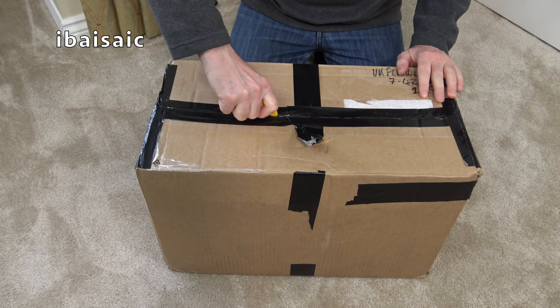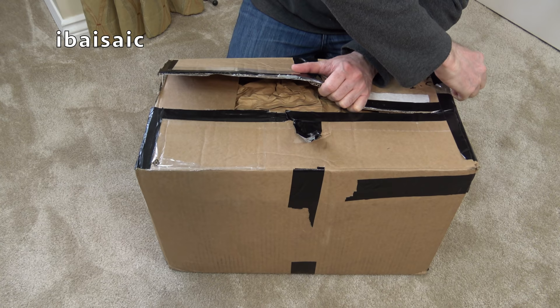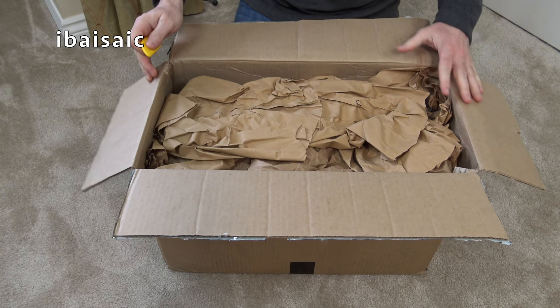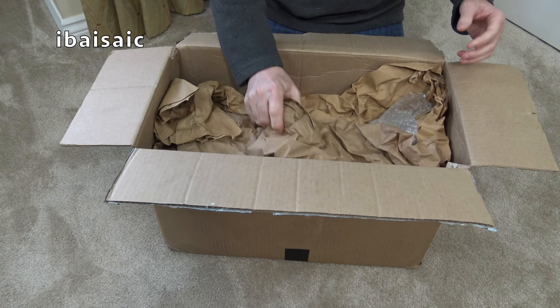I think it's a Hoover Dustette with tools. It's the right sort of size box for that. I've had this weeks or months possibly - just bought quite a few vacuums over the last few months and just didn't have time to unbox them at the time, just shoved them away until I had time. Well I've got a bit of time today so we'll have a look at this.